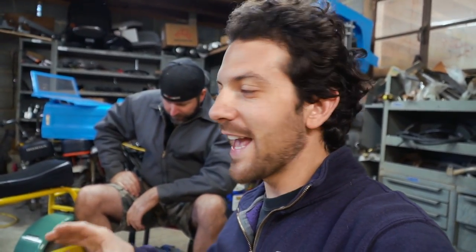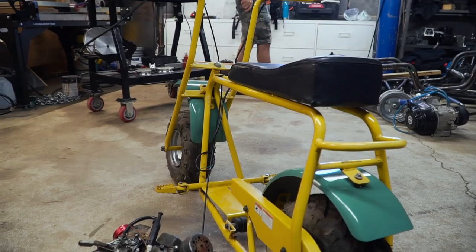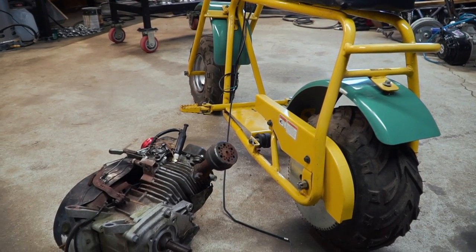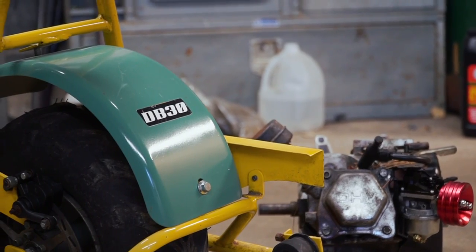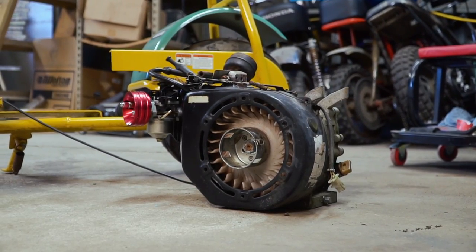What's up, everybody? I'm John. I'm Isaac. Today on Cars and Cameras, we are building a good old-fashioned low-buck minibike. I picked up this Doodlebug DB30 for about $120 a few months ago, but it came without an engine. We just happened to have this 196cc Honda clone engine off of our $20 Crusher minibike.